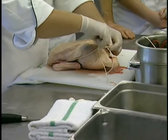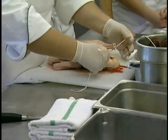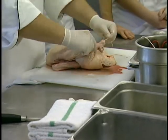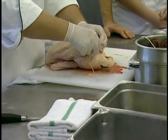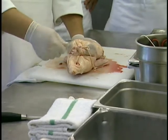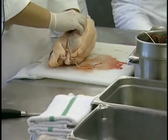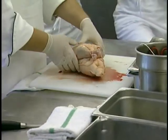Cross it over here. Pull it tight so that pulls those thighs back. Come up, cross over on the legs, and a little safety knot — just like we did with the chicken. You shouldn't be able to really wiggle those away. The wings are tucked under, the string is on top of the wing, coming along the side into the side here.